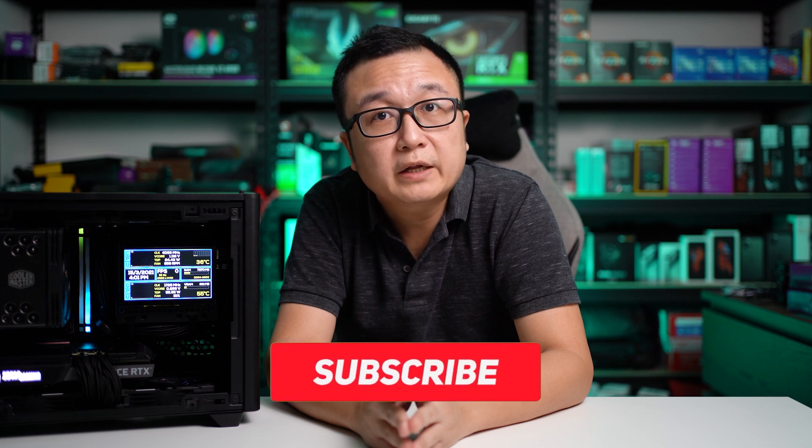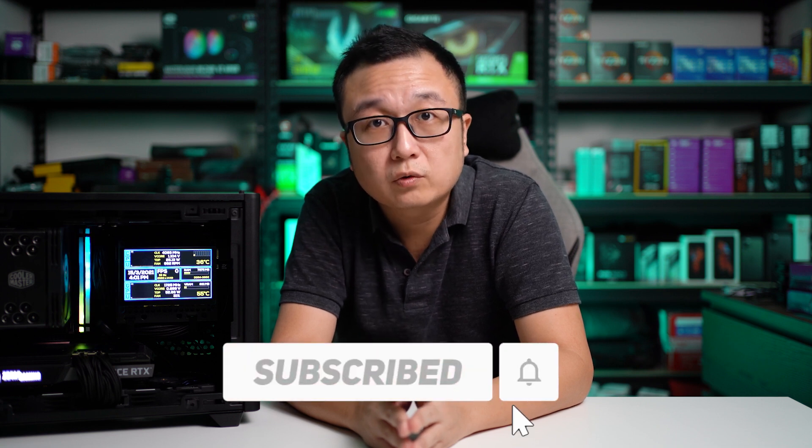That's all from me in this video today. Don't forget to subscribe and hit the like button if you enjoyed the video. I'll see you guys again in the next video.